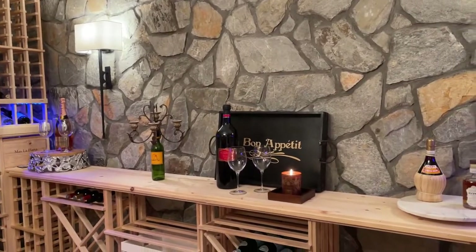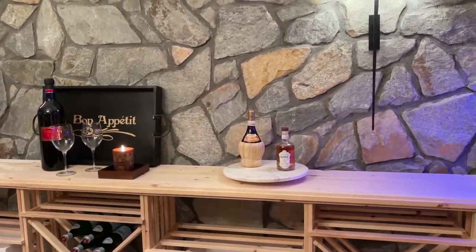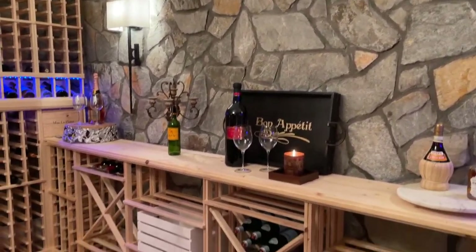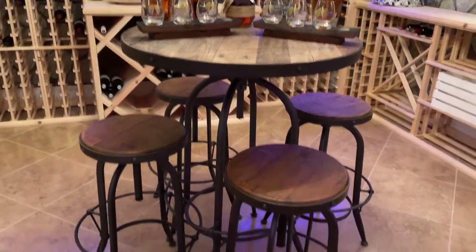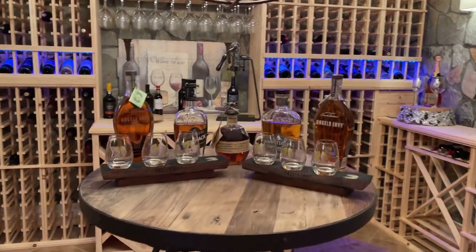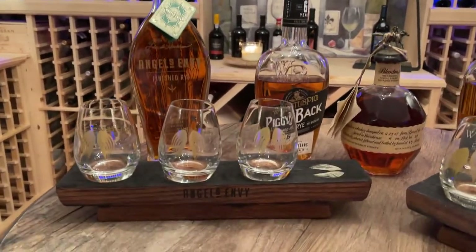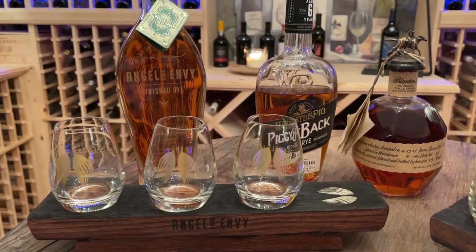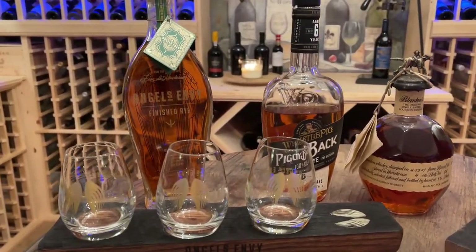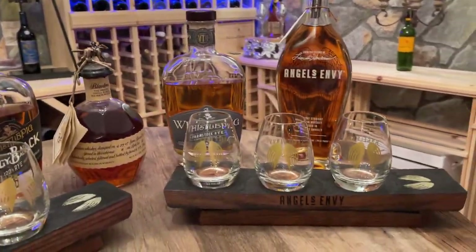I have a few decorative accents on this side — a tray, some candles, and a lazy Susan. Here in the middle I have a table with four chairs and some bourbons for tasting. My husband really loves Angel's Envy — we visited the distillery a couple of years ago and picked up a case of the rye and the regular, so he likes to do tastings.